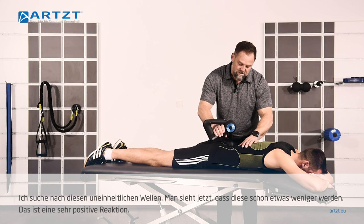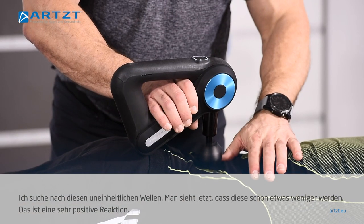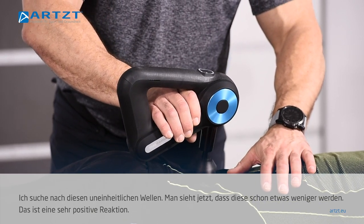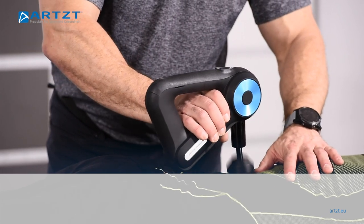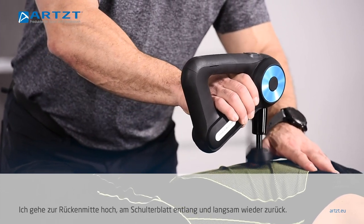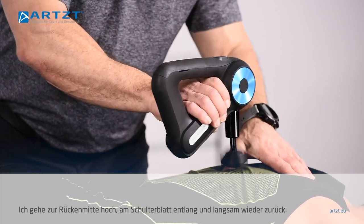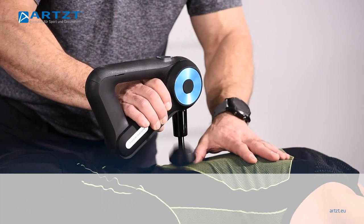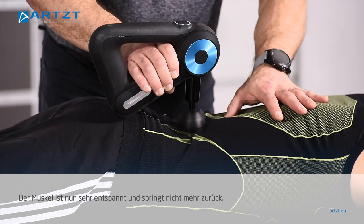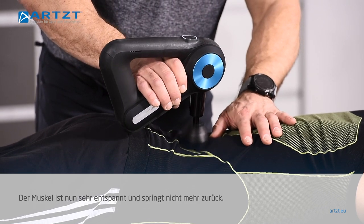What I'm watching for is that rattle — that inconsistent therapeutic percussion. You can see it's already kind of gone away a little bit, which is a really good response. I'll come up the middle back, all the way up to the shoulder blade, down around here, and slowly come back again. Yeah, that muscle's really relaxed now. It's not upset, it's not pushing back at me.